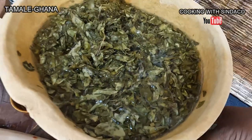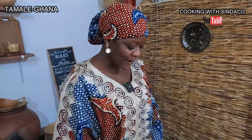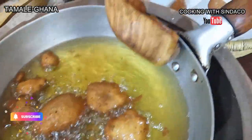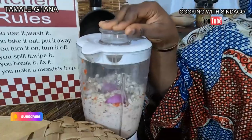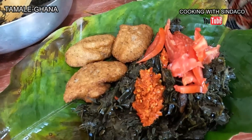We are making Guara and we are using Gengare — a type of leaves that can be used for Guara. We have different types of leaves we can use, but we are using Gengare. The food name is Guara — Guara with kose. It's a herb or leaves with kose, or akara as Nigerians call it. The kose is made from beans and we will garnish it with tomatoes and pepper. A delicious and nutritious meal to try.